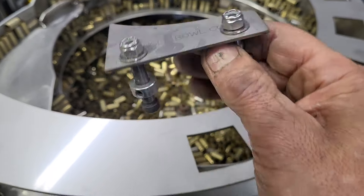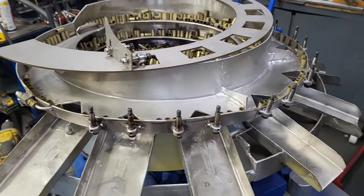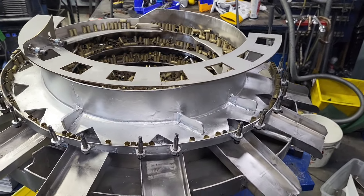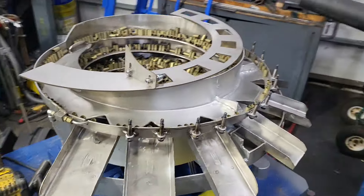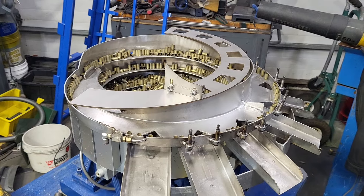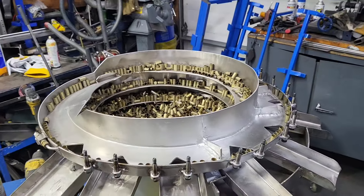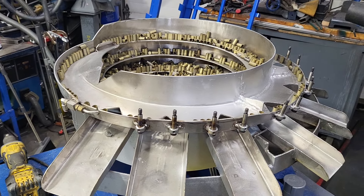That's basically how this bowl is set up. Currently I have 22 bowls on the rack — I set them up, get them running, and don't fully tune them. This one is going to Black Dot Ammunition and we're just trying to tweak everything up for them to work as best as possible.